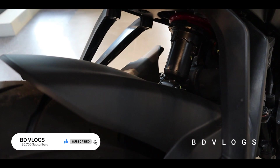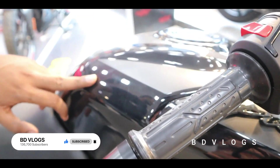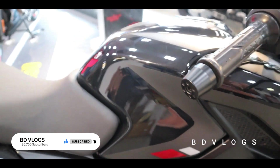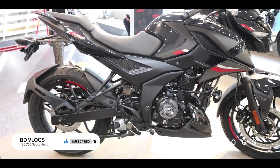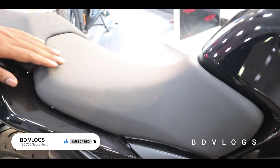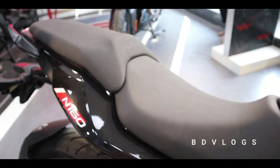The bike comes in a tone-on-tone colour. Normally bikes have a single colour, but this one has both a matte finishing colour and a glossy colour, making it look better. It has an oil-cooled engine. The seat height is normally 795 mm, but this bike is 800 mm, which is very good.